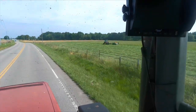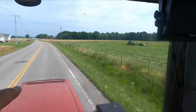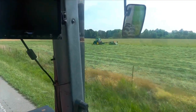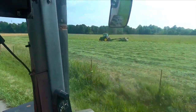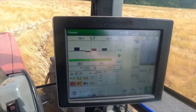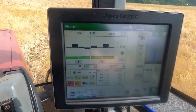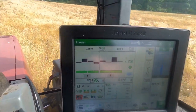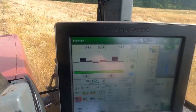My cousin is cutting hay right beside where we're going to plant, so we might get a little bit of that going on in the background.